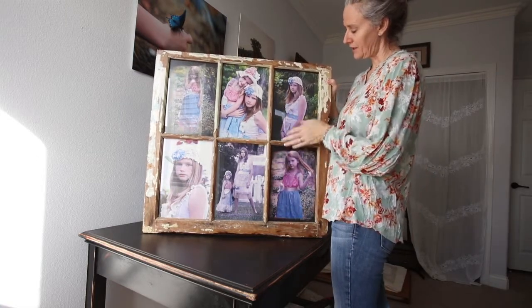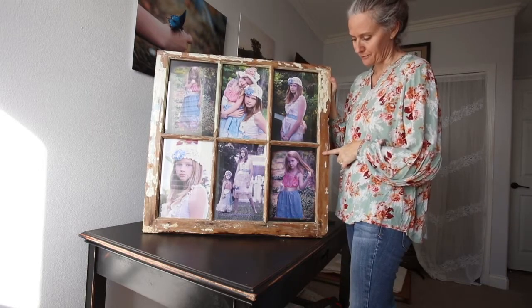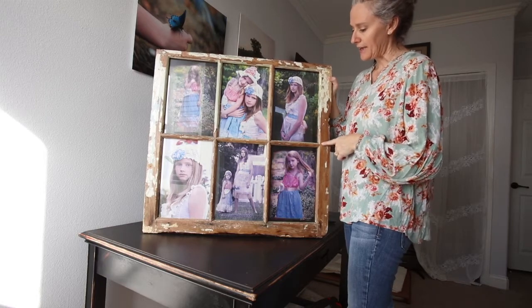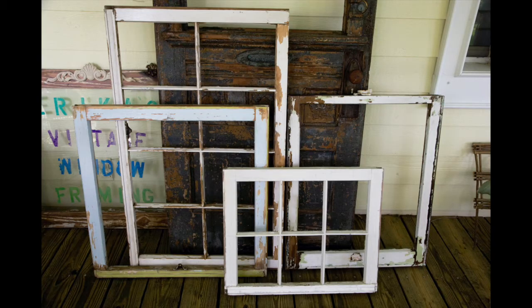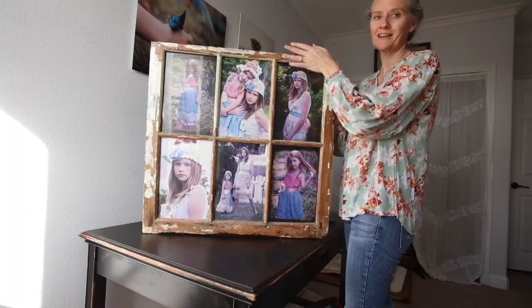When I framed this initially I had to do a lot of work to this window. I can't remember where I got this one in particular, but I had to break out all the glass, scrape all of that glue they put in to keep the glass in, and then basically sandblast it with water to get all the peeling paint off and then refinish it. I already did that work, so now I just get the ease of refilling it with pictures.